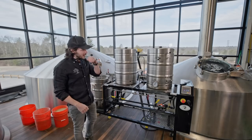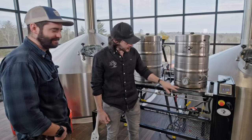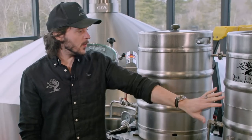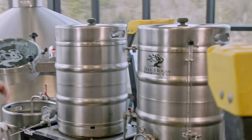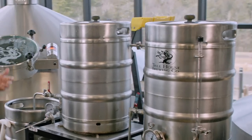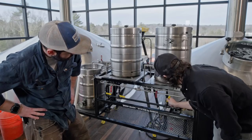Got my buddy Dylan with me right here. It's going to be a couple minutes — we're still heating up to strike temperature. This is all-grain brewing, so we're going to mix hot water with grain, convert the starches in the grain to sugar, and then rinse those sugars into the kettle and boil it to make what's called wort. From there we're going to ferment it. We're going to shoot for 154°F, so our strike temperature will probably be around 170 degrees.